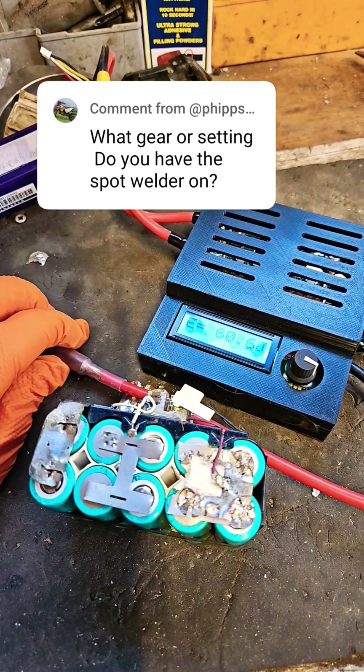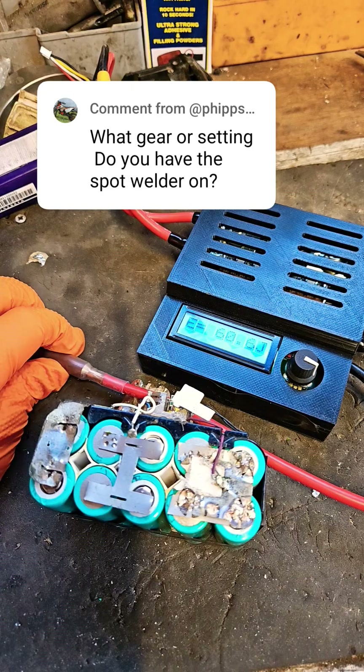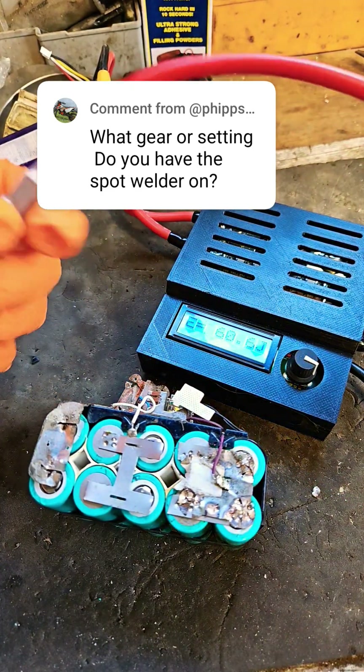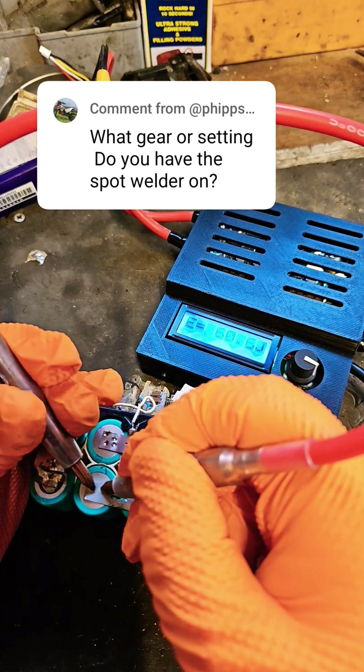I set it for 100 joules if I'm welding maybe an original strip from Dewalt or Milwaukee or something like that. But I'll just show you what the results are of 60 joules in this here.